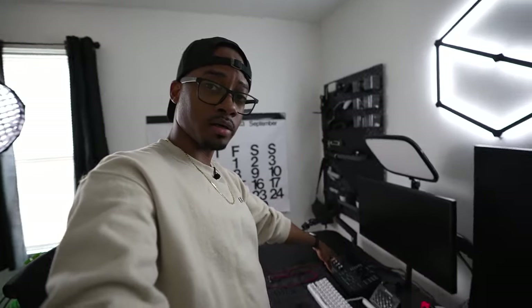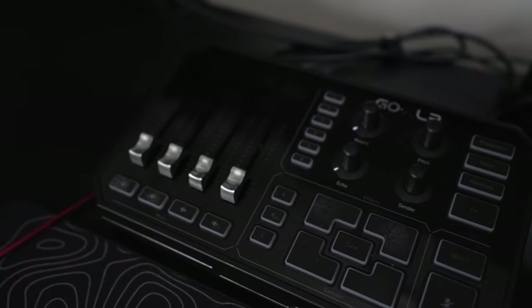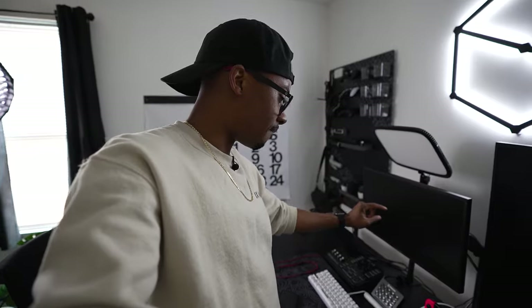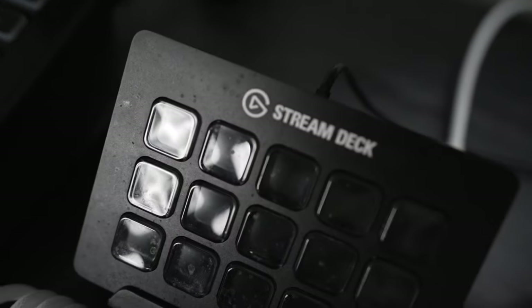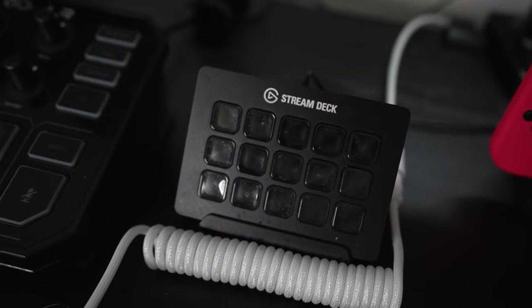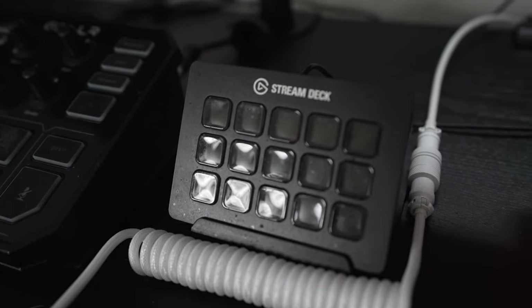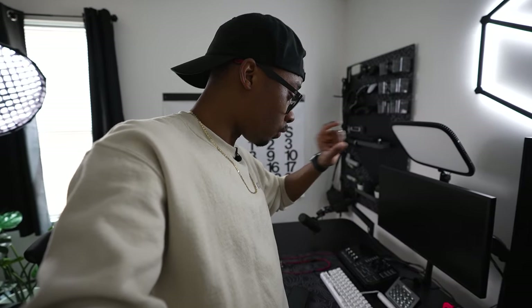We have the GoXLR — this is literally the heart of my gaming setup. It routes all my audio so I'm not having any hiccups. I also have my Stream Deck from Elgato, another important part of my streams. It controls every single thing when it comes to audio, funny memes, flashback replay buffer — all that good stuff.